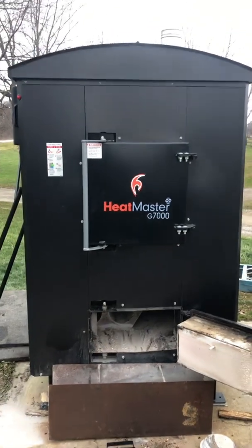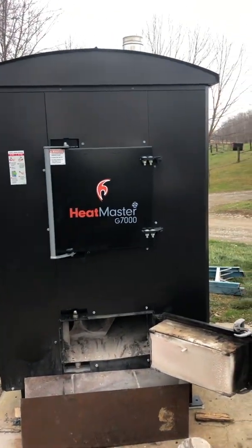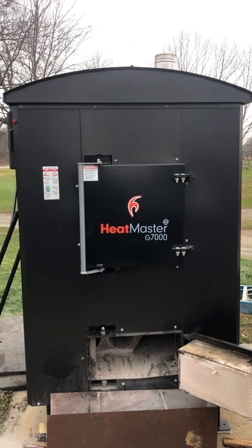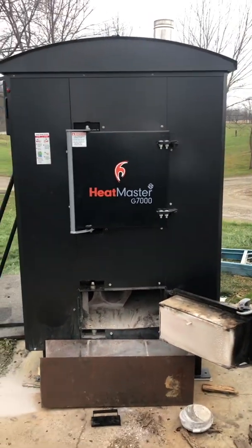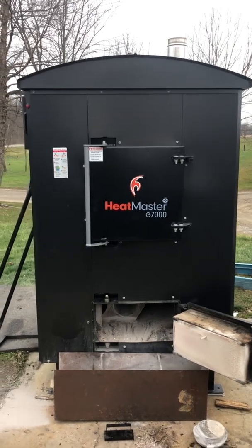This has been Martin Lappin, Alternative Heating Solutions. If you find our videos helpful or even a little informative, please subscribe to our channel. And as always, if the women don't find you handsome, at least they can find you handy.